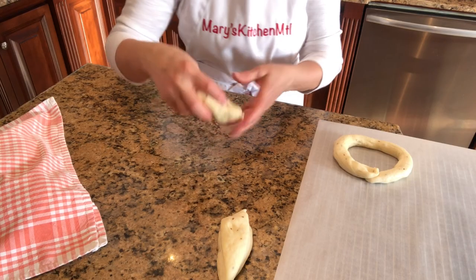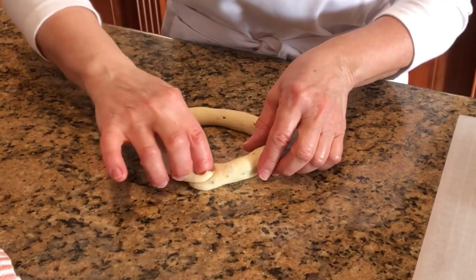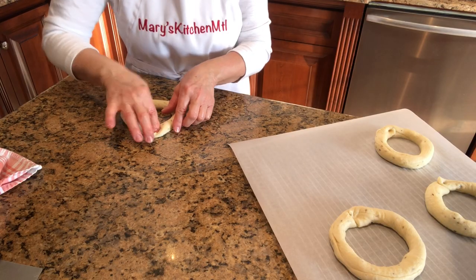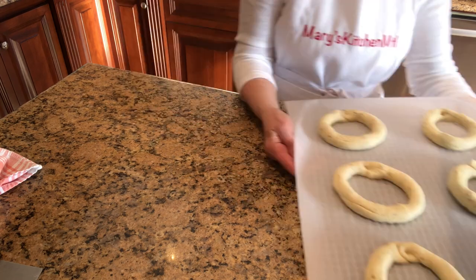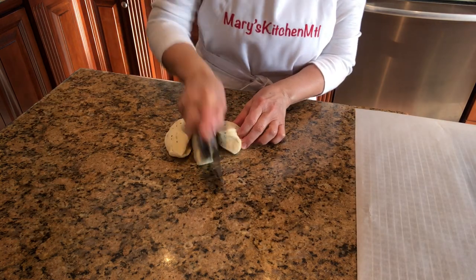Continue shaping the next five taralli. Line another rack with parchment paper and continue shaping the remaining six.